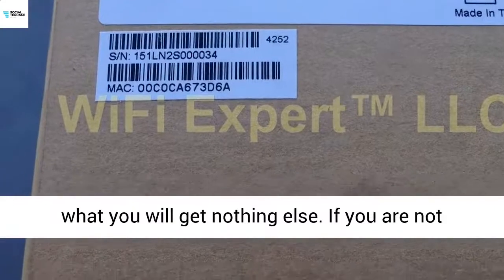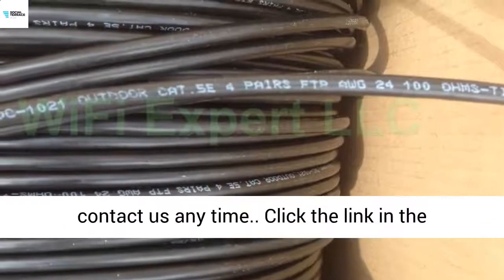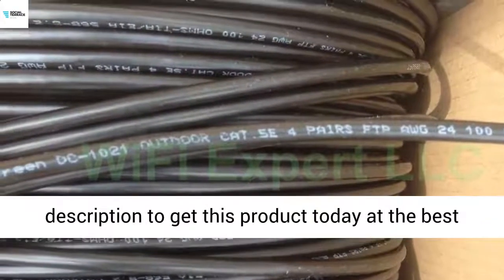The picture is exactly what you will get, nothing else. If you are not sure what you will need for this to work, please contact us anytime. Click the link in the description to get this product to you.